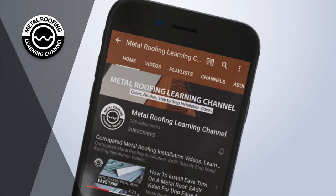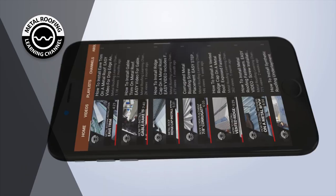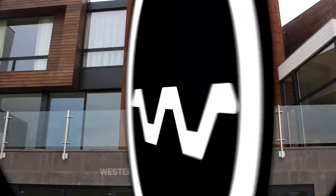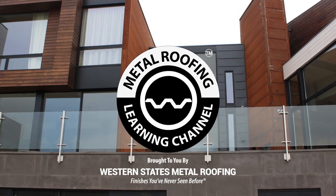You can find step-by-step installation videos and homeowner guides on our channel. Don't forget to show your support by hitting the like button and subscribe. Want to learn more about metal roofing? Check out these videos.